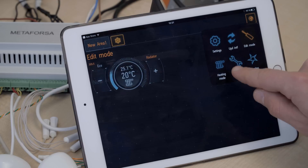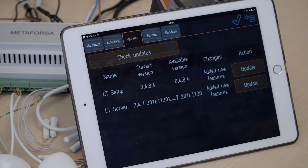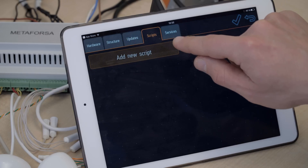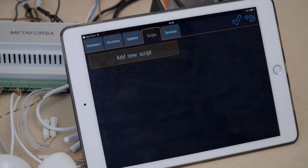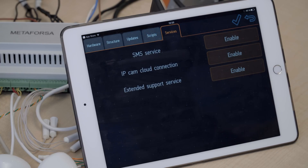Let's go back to the setup mode and see what else we have here. This is the section where we can get updates for the system. And this is where we can add new scripts for more complex scenarios, like 'I'm home' or 'I'm gone,' where the house does more complex things for you than just one action. And this is where we can enable or disable various services.